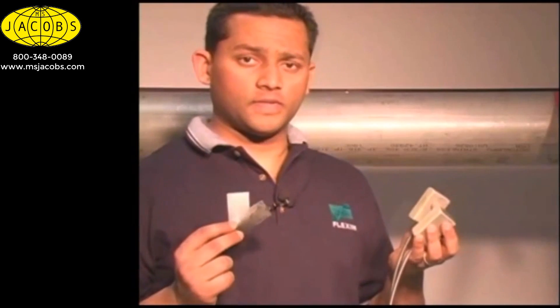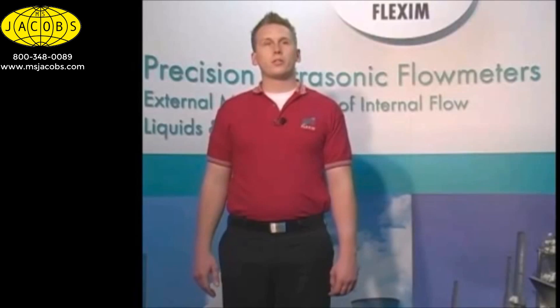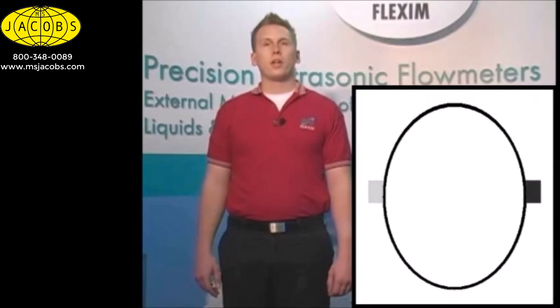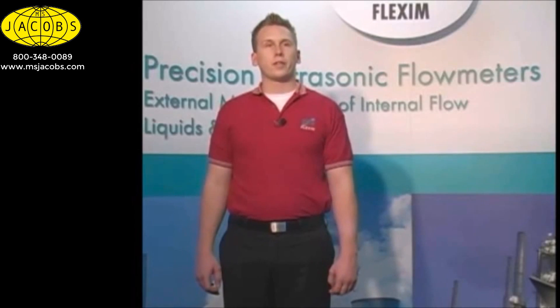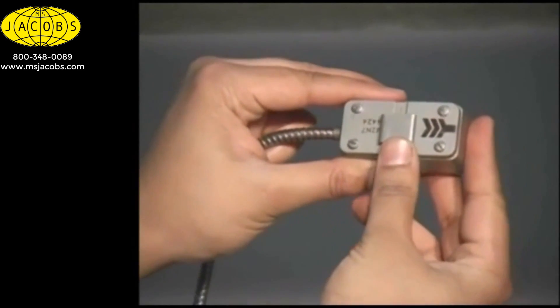We highly recommend using our permanent coupling pads. Next, we put the transducer on the pipe. If we think of the cross section of our pipe as a clock, we want to avoid mounting the transducers at 12 or 6 o'clock. If we mount at 9 or 3, we can see the best picture of flow inside the line. If we mount at 12 or 6, we run the risk of completely losing signal if we get solids running along the bottom of the pipe, or bubbles, or entrained air. We mount the first transducer on the pipe at around 10 o'clock and strap it down.